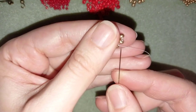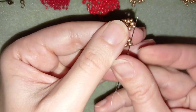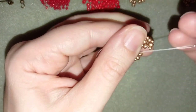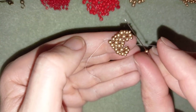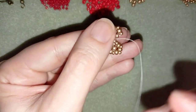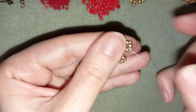Then one more 11-0 and go through. At the center I will add my last two 11-0s — this one here and this one here. I pull, and I have my first heart ready.